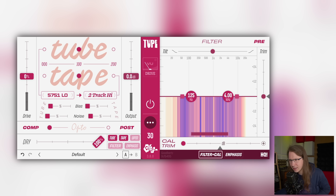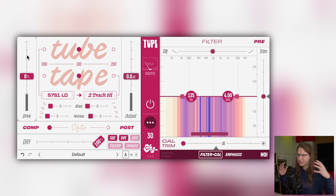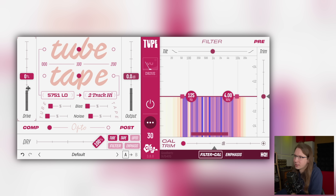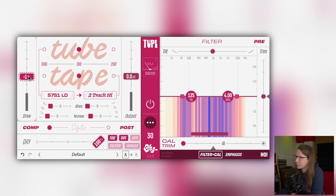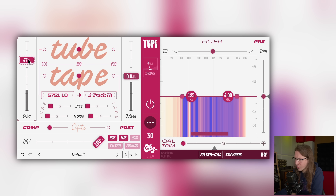It already sounds a little bit distorted, but I think it can use way more. It sounds a bit too digital for me, so let's see if we can analogize this. Oh — there's no auto-gain.